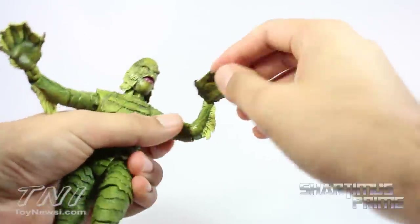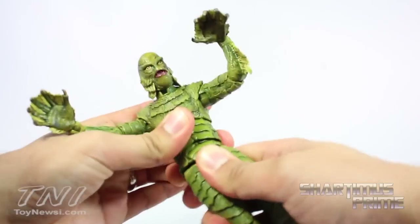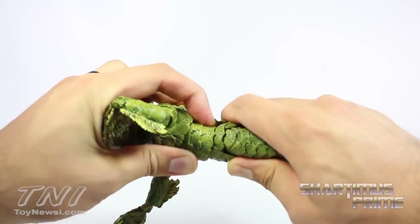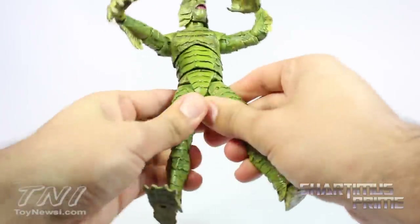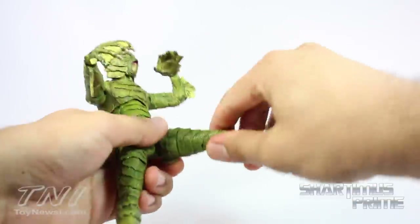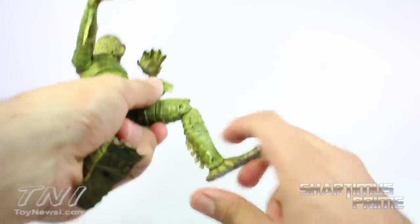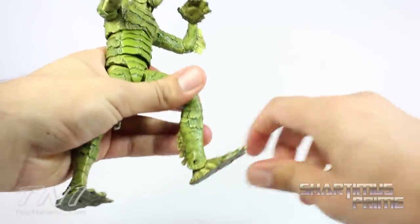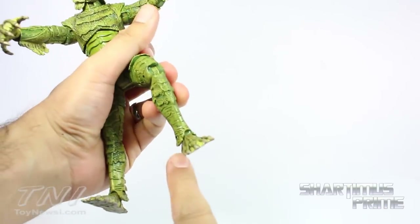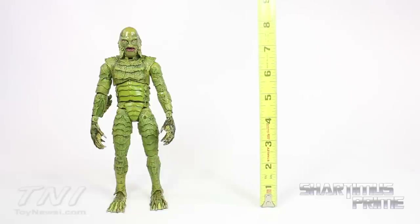The wrists have hinges that move up and down. He has a waist joint that moves side to side with pivot and a little crunch forward and back. He has DC Universe-style gaping crotch joints that move outward and forward, a thigh swivel, a single-jointed knee that doesn't quite reach 90 degrees, ankles that move down and up quite a bit, and some ankle pivot — though it's limited by a small flap. This figure stands at about eight inches tall.